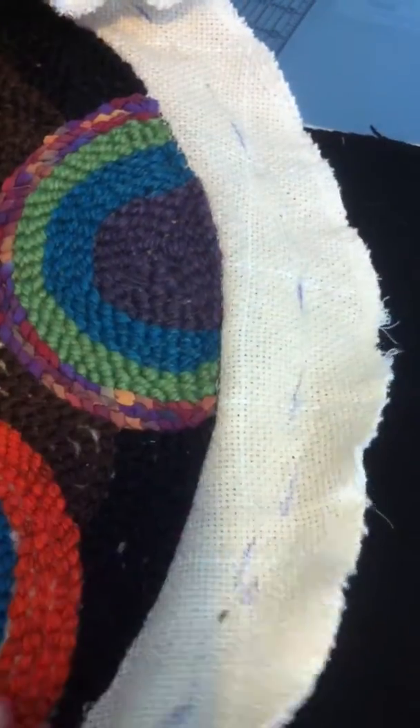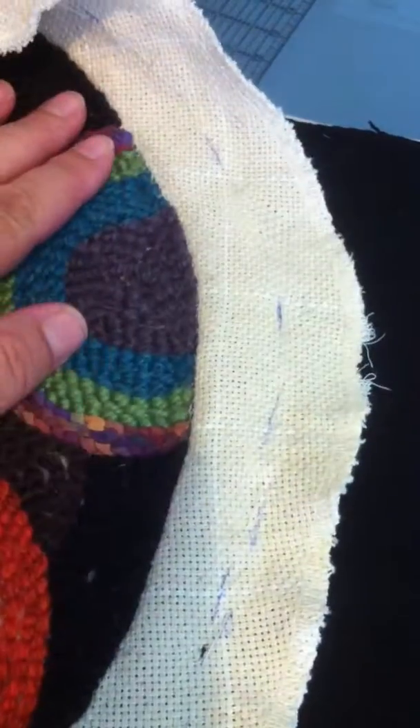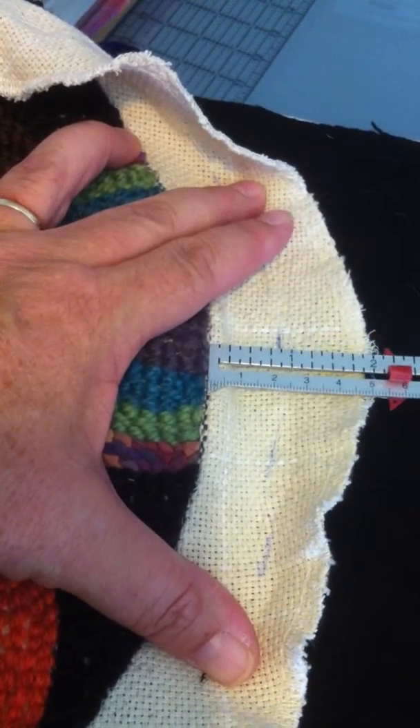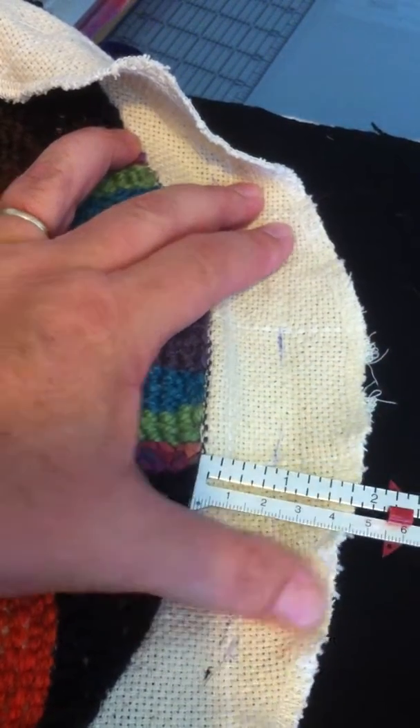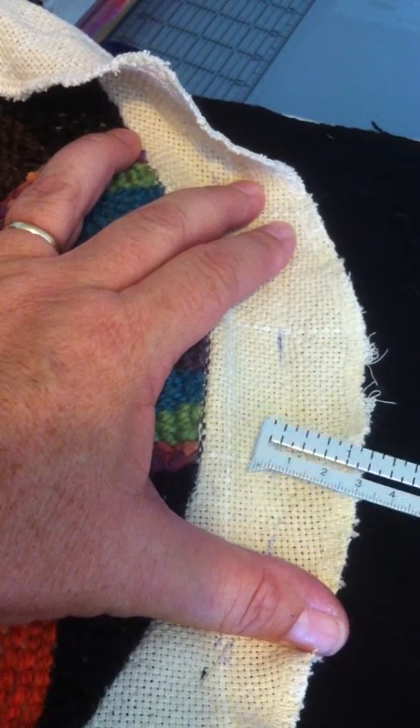I'm going to show you how to put a hem on a rounded piece. This is a chair pad cover. There's the front and I am working on the back right now. What I've done is I have trimmed it to about two inches — my serger took off a little more in some places, about an inch and three quarters.